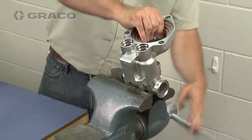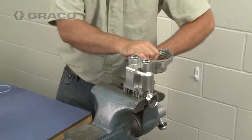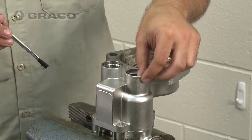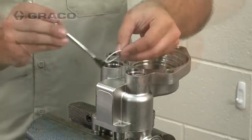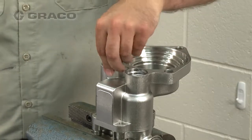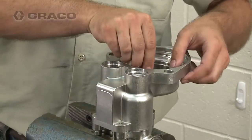Place the inlet manifold into a vice. Lubricate the fluid tube o-rings and place them into the inlet manifold where the fluid tube sits. Next, install the cylinder gasket into the inlet housing.